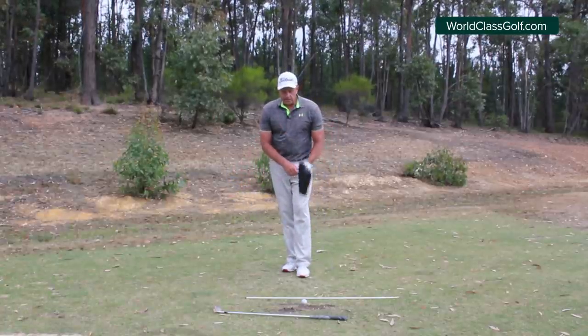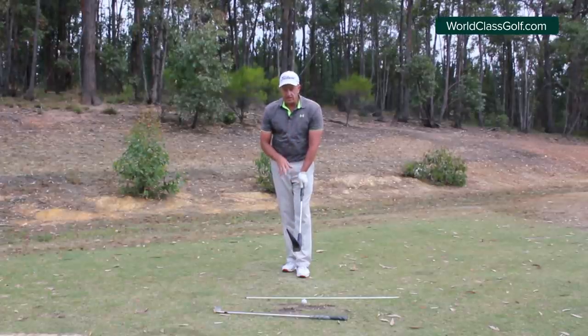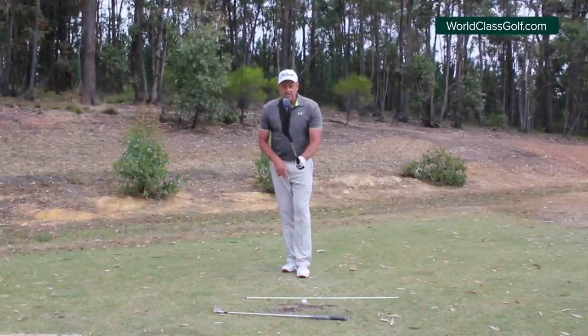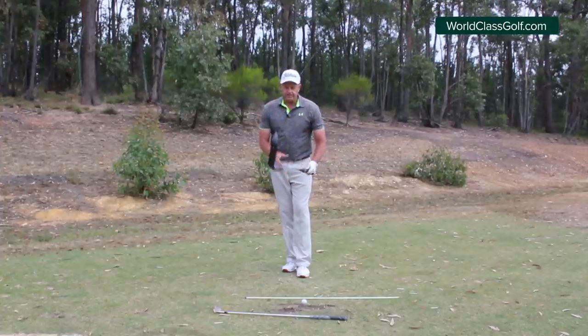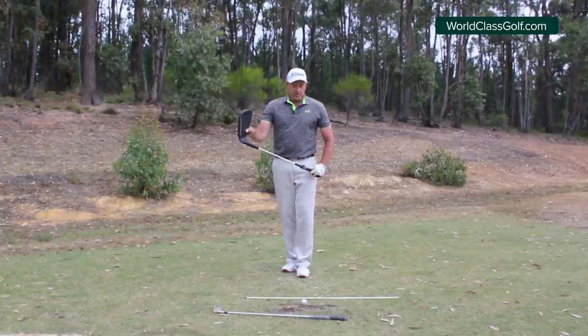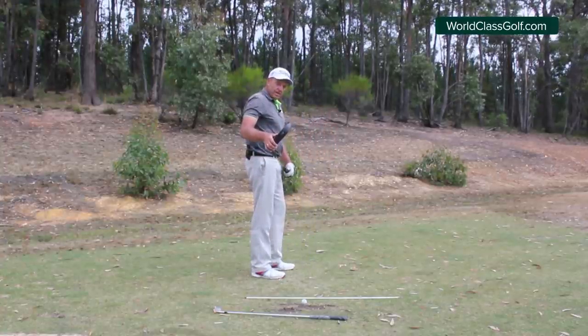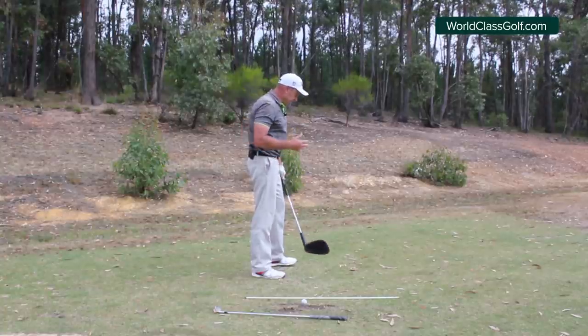Check out worldclassgolfinstruction - probably the most detailed platform out there. It's two weeks free, you can cancel anytime, so join the community. When we're looking at this takeaway we're looking at creating the right wrist angle and the face control so that we can get some lag, compression, power, and speed - all with one basic thought to set this club off in the right direction.